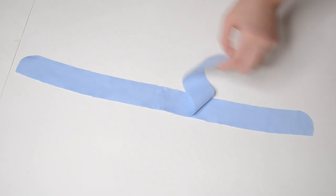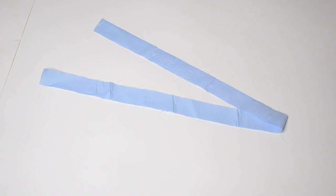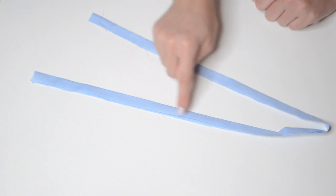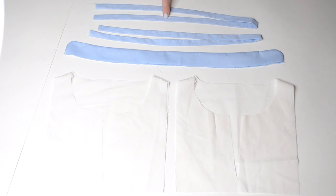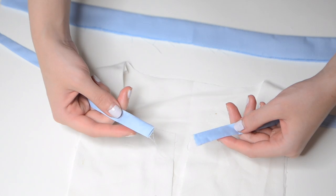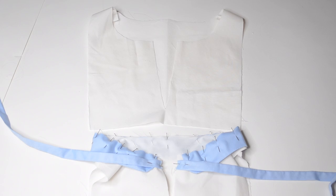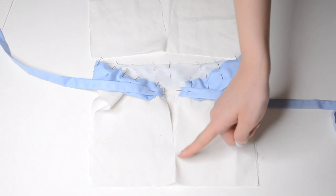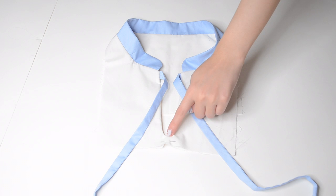Grab the center front and center back panels and sew the shoulder seams together in half an inch. Grab the mandarin collar and sew the style lines together in quarter inch. For the neck ribbon tie, fold in half lengthwise and sew shut in quarter inch. You should now have two center front and center back panels connected, one mandarin collar, and two neck ribbon ties. Pin the collar neckline to the bodice neckline, then pin each end of the ribbon neck tie where the mandarin collar starts and ends. Sandwich the other center front and center back panel on top and sew everything together in quarter-inch seam allowances, including the neckline and center V-neckline. Turn inside out.